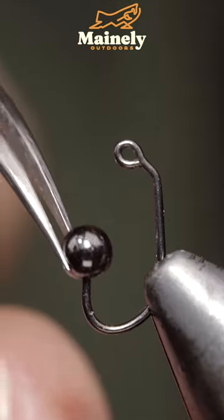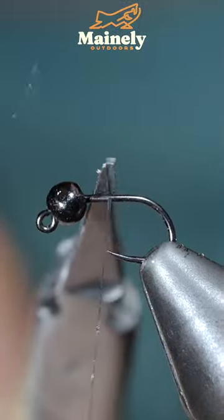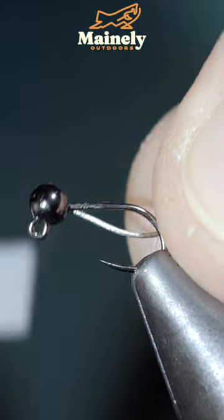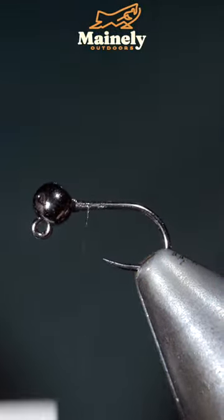This is a variation of Tim Kamese's fly pattern that's incredibly productive. To tie it, we'll start off with some black thread, inserting some lead-free wire into our bead and helicoptering the excess free.